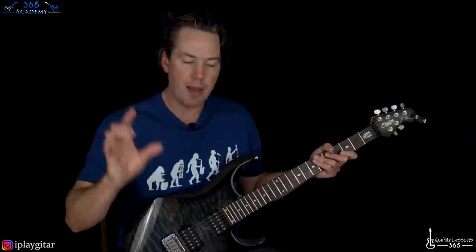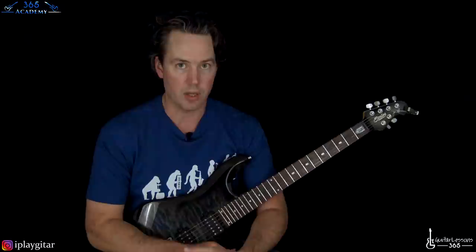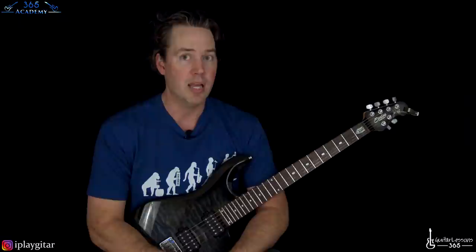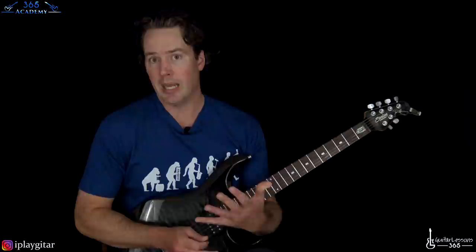So this is called Symmetrical Licks. Dimebag was a massive Van Halen fan, and he took a lot of things that Eddie does in his playing — specifically playing symmetrical guitar licks — and used it all over his soloing style in a really musical way. It's very inspiring to play with, so that's what we're going to take a look at here.